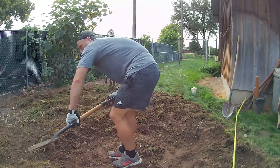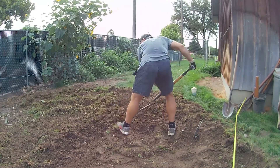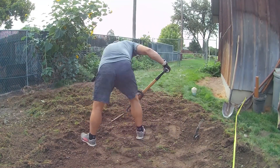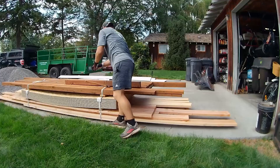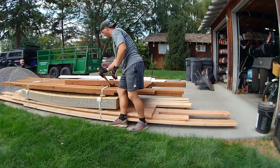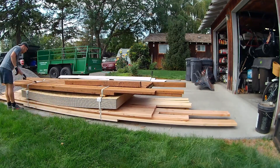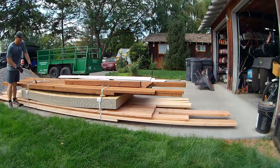Site prep is an important part. If you have some help it makes it a little easier — I didn't have any help this weekend. I built 90% of this over three days, so it goes to show that you can do that too. I had everything delivered on site real close to where I'd be building.